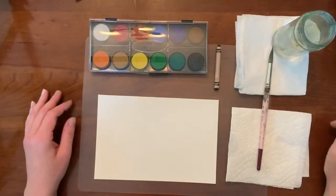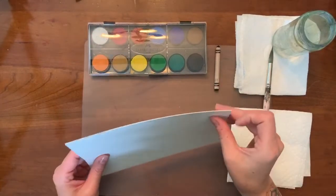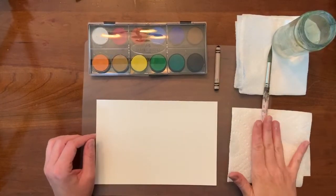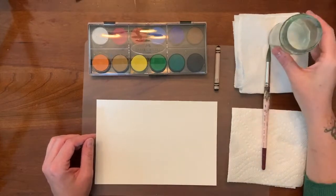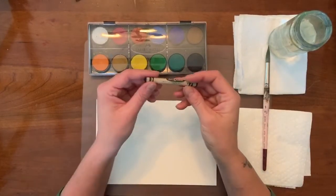For the first project today, we're going to do a watercolor work. We need a watercolor set, heavier paper like watercolor paper or cardstock, a brush, some paper towels, and a jar of water to clean our brush. We're also going to need a black crayon for this project.